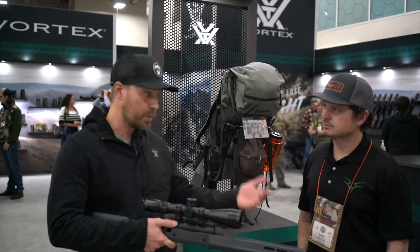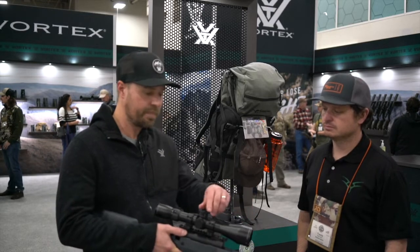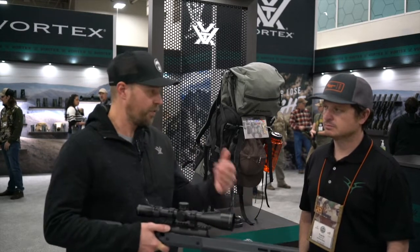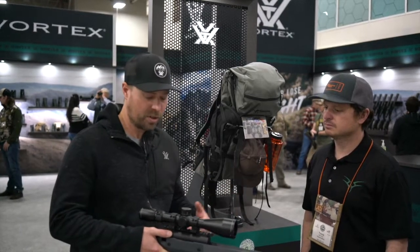It's got our RevStop zero, so when you want to come back home you're not going to lose track of your revs or anything like that — you're going to come right back to zero. First focal plane, glass-etched reticle. It's got our XLR 2 reticle in there.